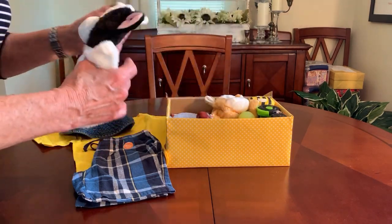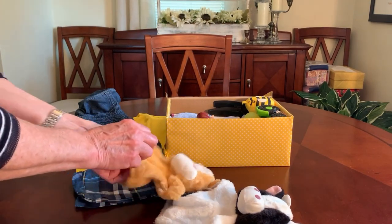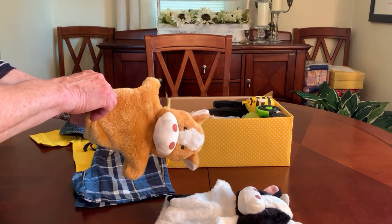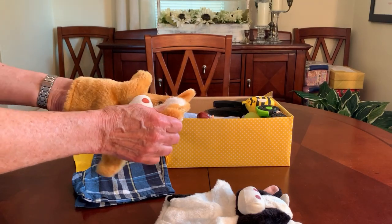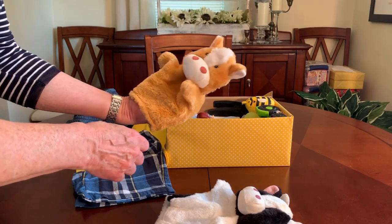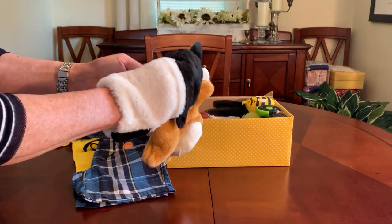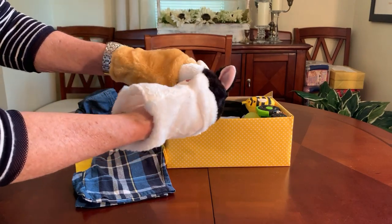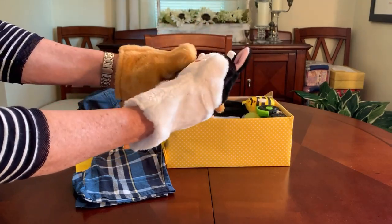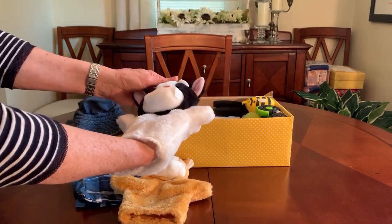One thing that's similar to the girl's box — I gave her the other two puppets, she got a pig and I forget what the other one was. This guy's got a little pony and a cow. I love these hand puppets because they are really soft — the head is just squishy like a regular plush toy — and I give them two so they can play together or with a friend.